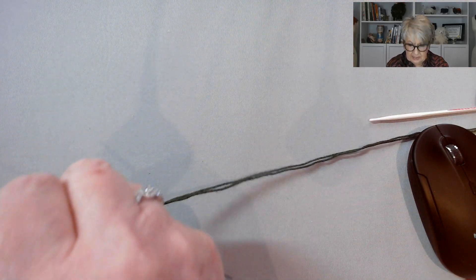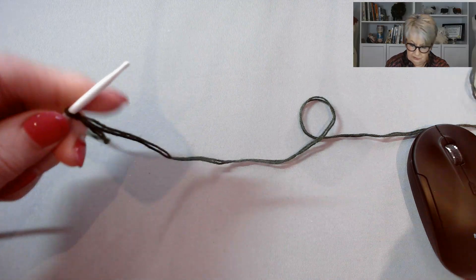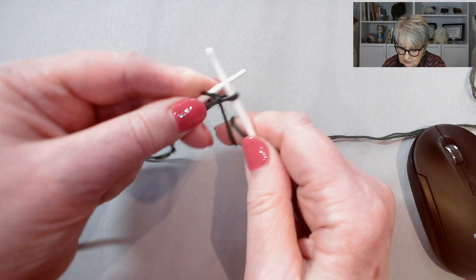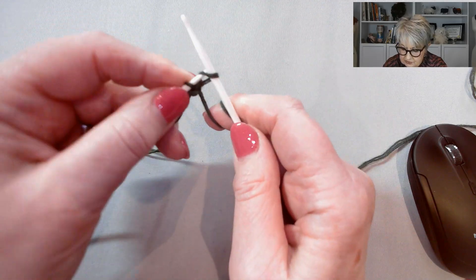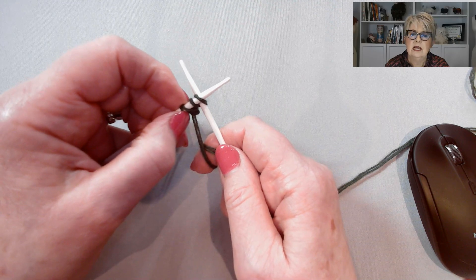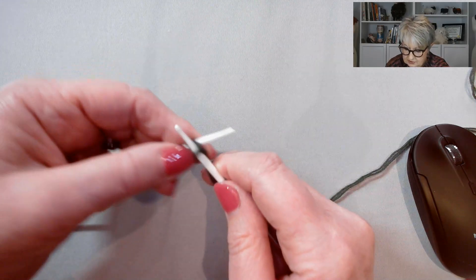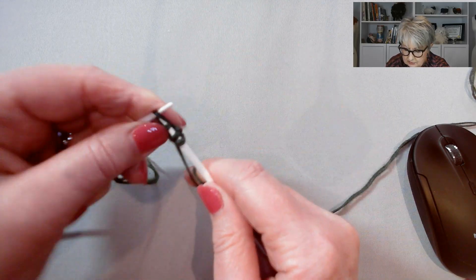To start our holly leaf, I'm going to cast on three stitches using what's known as the cable cast on — a very simple, easy cast on that I'm sure many of us have used. For the first three rows, you just knit them. I'm going to take a shortcut and only knit one row for the sake of time.